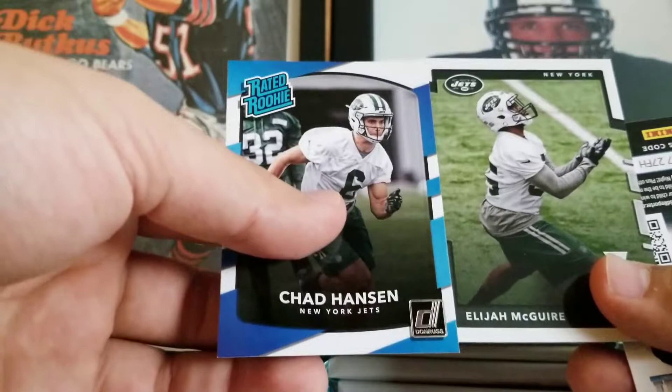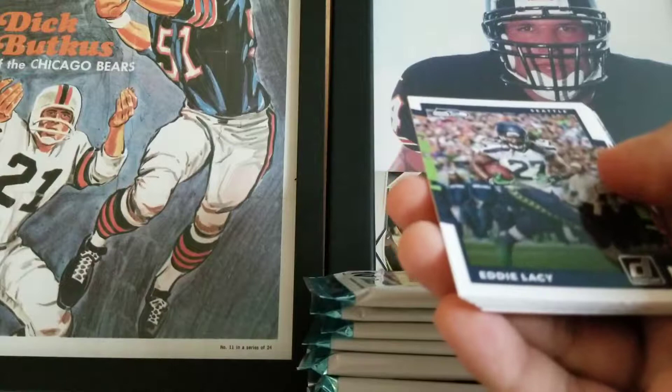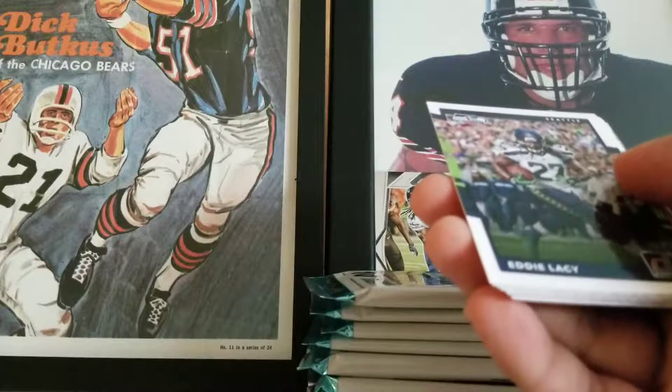The NFL has gotta be just licking its wounds right now because of all the big time players that were going down. And the whole Papa John's thing is ridiculous — I don't think you can blame the NFL for that and the kneeling. I think their pizza just stinks.